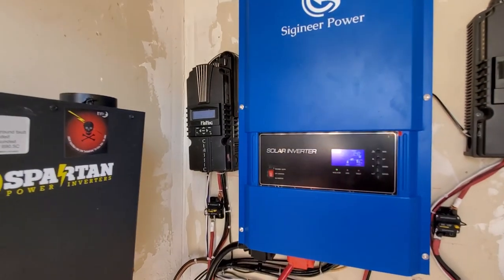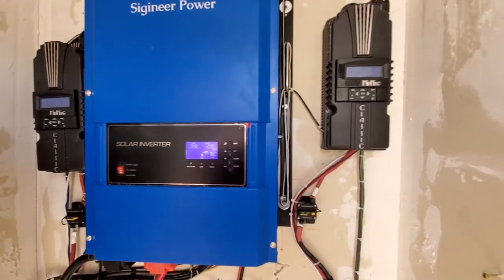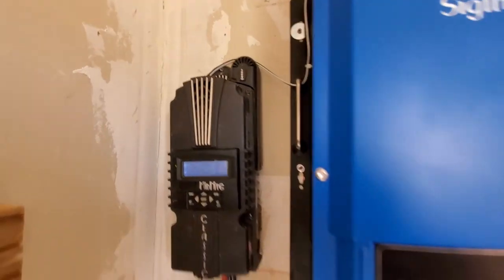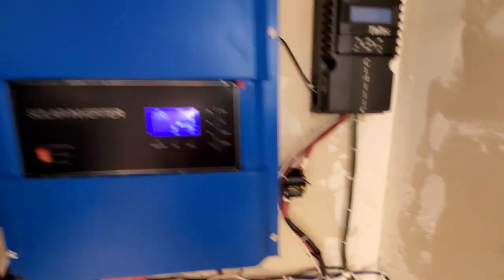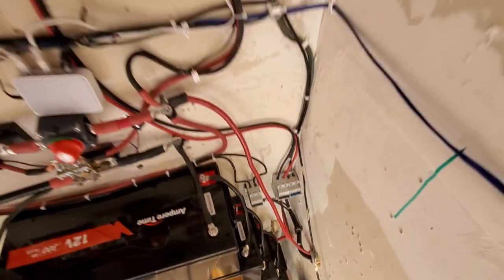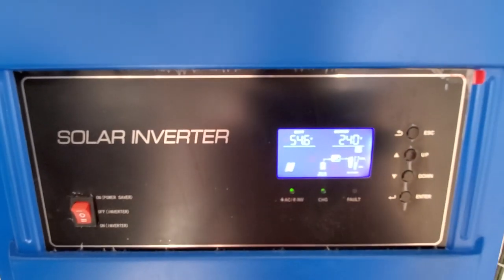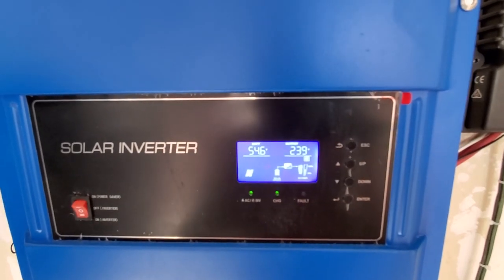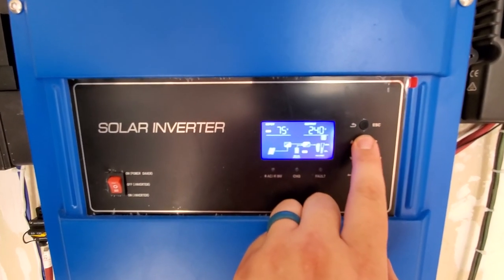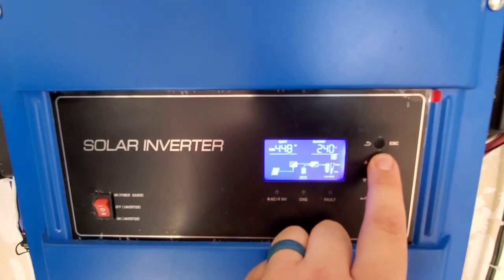Here's what I have going on at the moment. I have two Midnight Solar Classics on each side. This one's done 7.7 kilowatt hours today and that one's done 3.9 — nothing great. I don't even have the inverter charger on. I have shutoff switches in here so it's easier when you're working on stuff. Just flipped on the solar — 75 volts, 4 amps, so about 380 to 700 watts. Not bad for some throwaway panels.